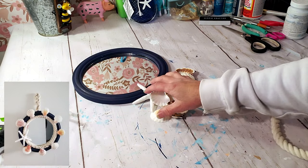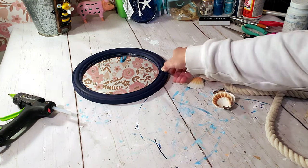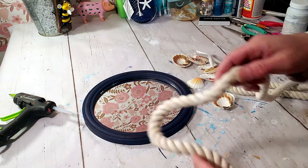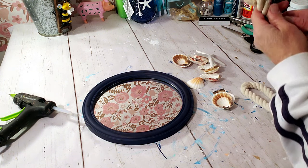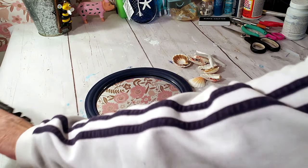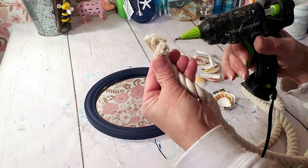For this DIY I took a Dollar Tree mirror that's already been painted blue. I'm going to take Dollar Tree nautical rope and hot glue it in the middle, and I'll be using Dollar Tree shells and starfish as well. When you cut the nautical rope it kind of unravels, so I'm taking some glue to keep it together.